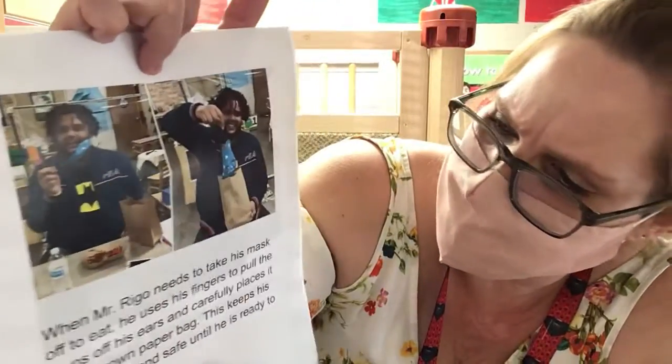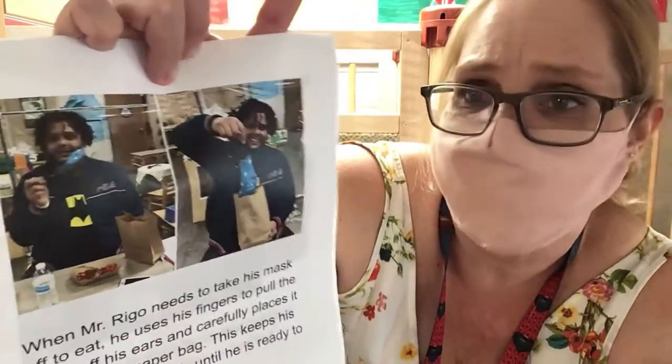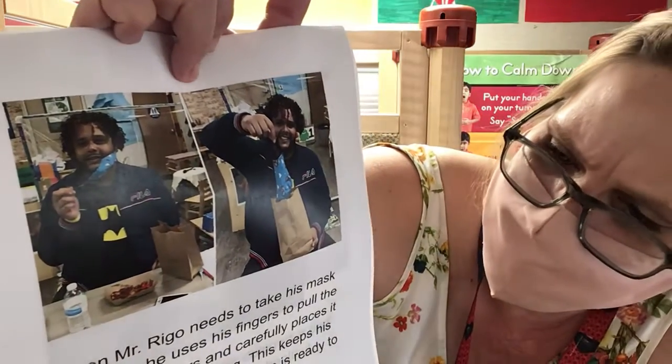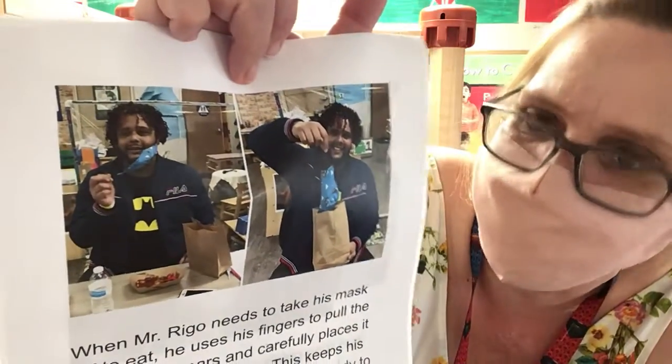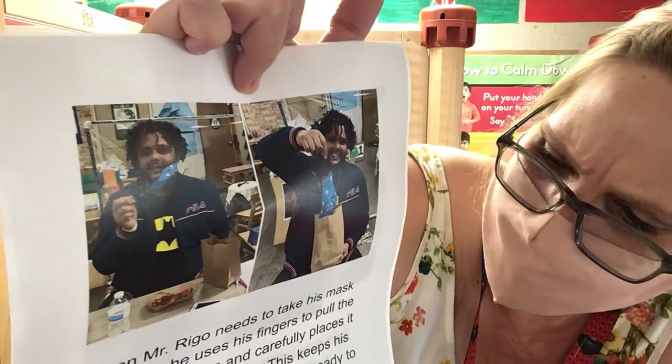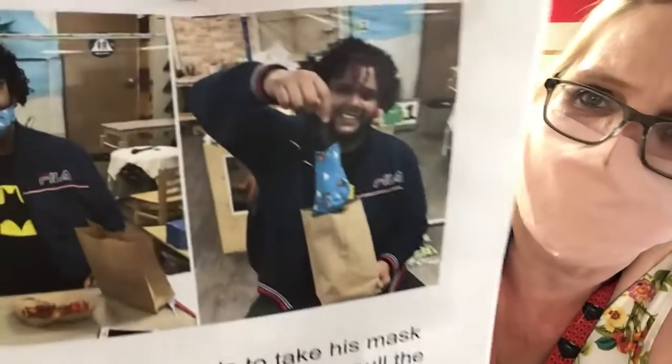When Mr. Rego needs to take his mask off to eat, he uses his fingers to pull the loops off his ears and carefully places it in his brown paper bag. This keeps his mask clean and safe until he is ready to put it back on again.